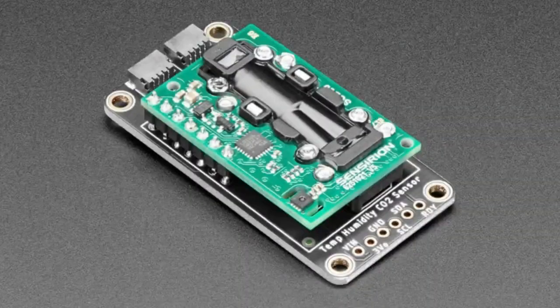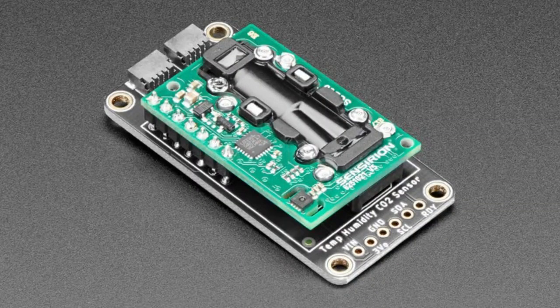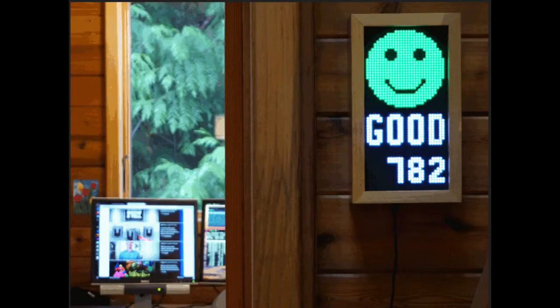So Sensirion — this is not their first rodeo when it comes to CO2. They've had the SCD-30 for quite a while, which looks very familiar because we have a breakout for it. This is a true CO2 sensor that uses NDIR — IR light to determine the CO2 parts per million. It's a great sensor, and one of our most popular guides — I think it was just featured on Make — is Carter's Matrix Portal CO2 room detector.